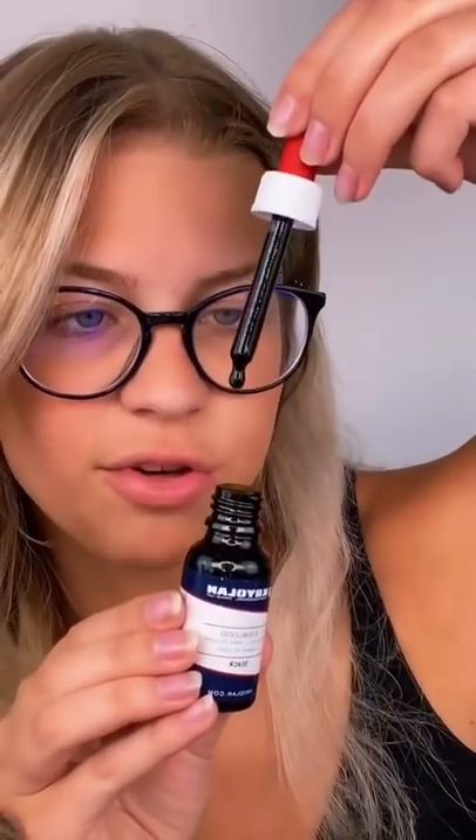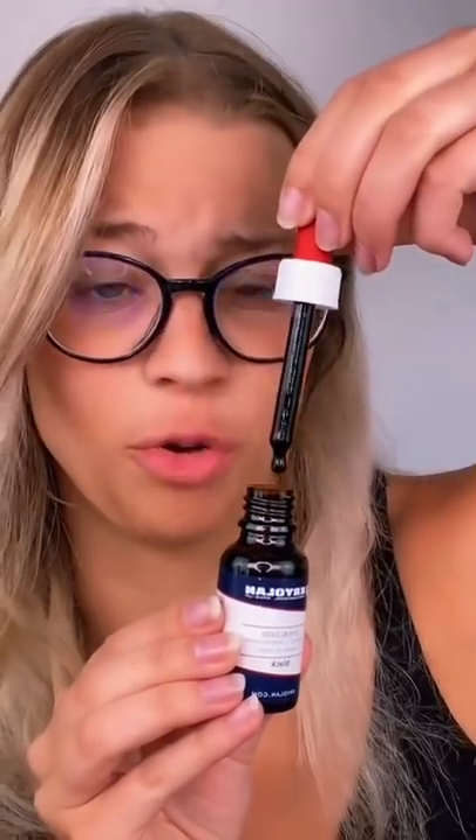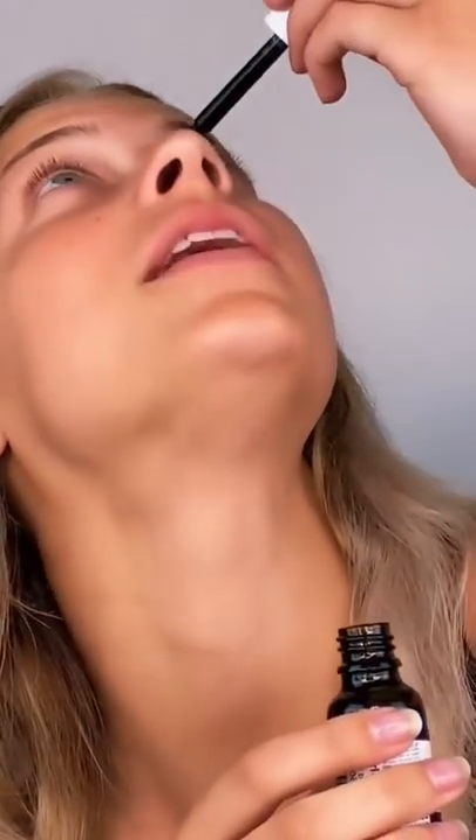So it has this little like eyedropper and I guess you just put that into your eye. That's so scary. Alright, let's go. I don't know how much to like put in. Wait, I'm scared. Just pretend like it's normal.